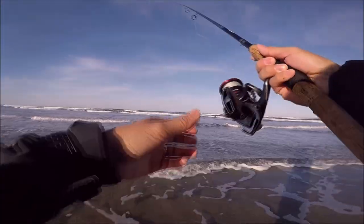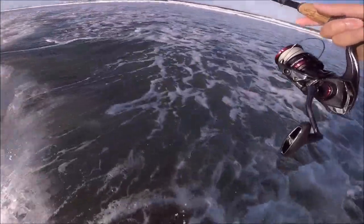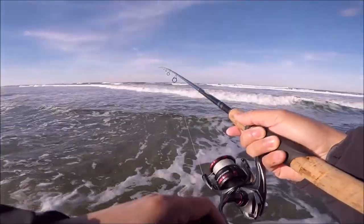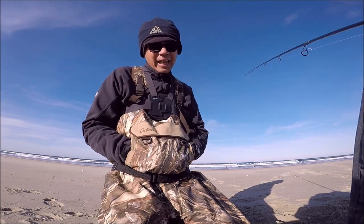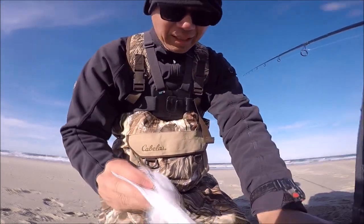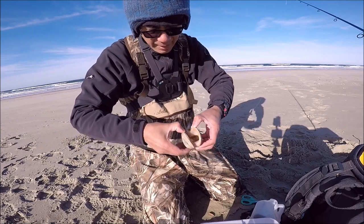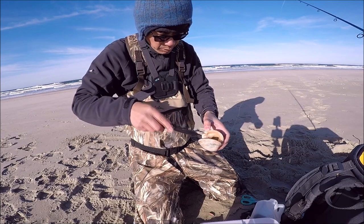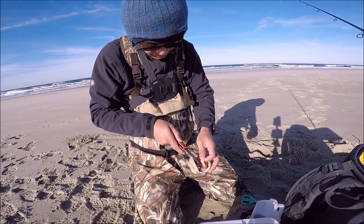Pretty slow morning — one keeper and one tiny fish. These baits — they're okay, that's all I can say. I have some fresh clams and I'm probably going to switch to those. They're fresh clams, hopefully they work better. Because these Gulp sandworms — they're just not working. One fish is not enough, we need to get more than that. It's been a slow morning.